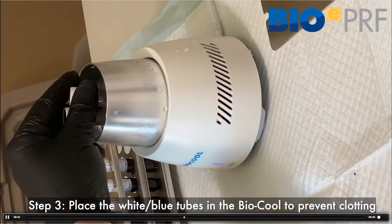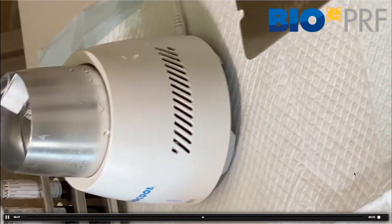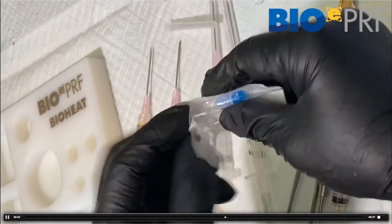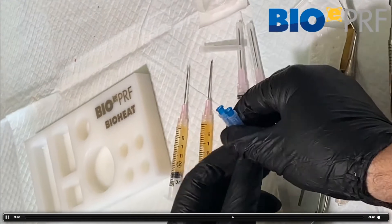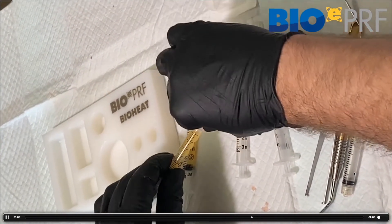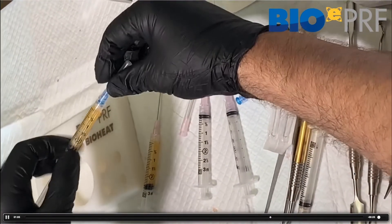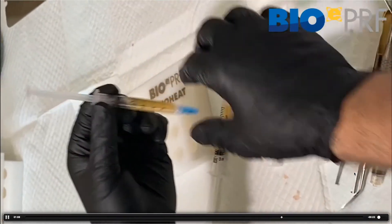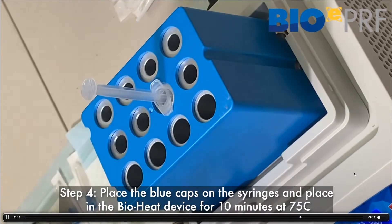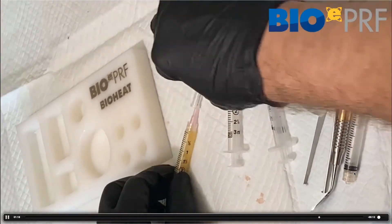Placing the remaining tubes in the bio cool extends the working properties of the liquid platelet-rich fibrin. Now, the blue caps — for those that have never seen these before — are meant to prevent the liquid PRF from running out into the bio heat device. When you attach them, the liquid cannot escape.